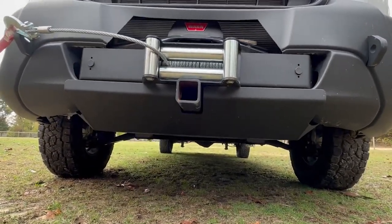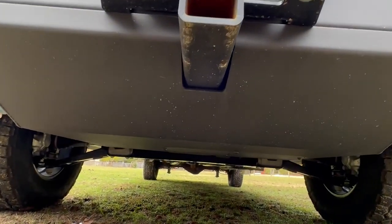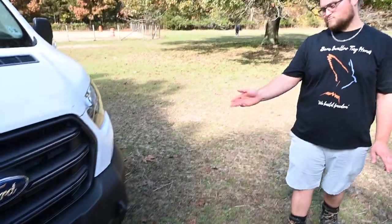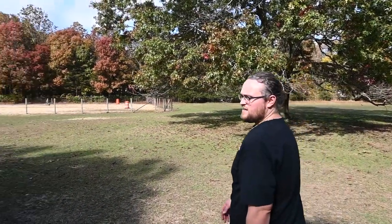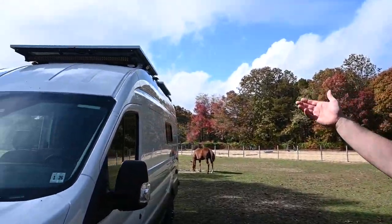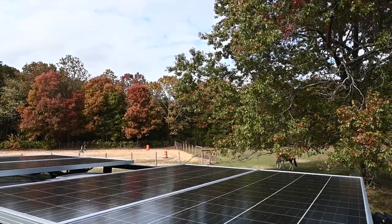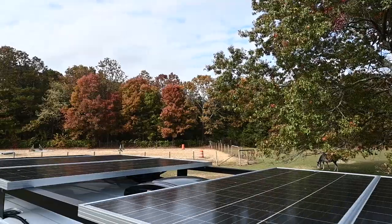We have a 10,000-pound Warn winch mounted in the bumper with a Van Compass upgraded bumper, so you have a hitch in the front for extra cargo. That's wireless remote controlled, by the way. And then we have a Cree LED light bar up on the roof — that's like looking at the sun, it's ridiculous. You can see a camera up there too. We have four-sided cameras on this van.